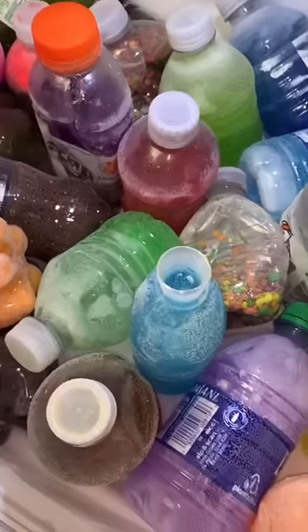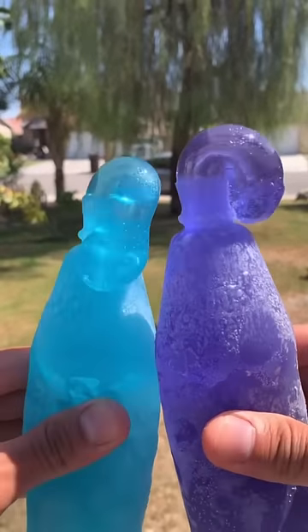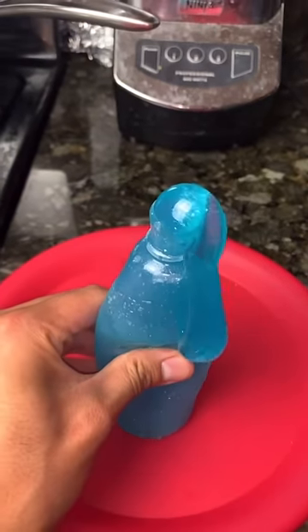We just freeze it overnight. So I froze it and it worked — I'm in a purple one. Kool-Aid works, but it melts in less than five minutes.